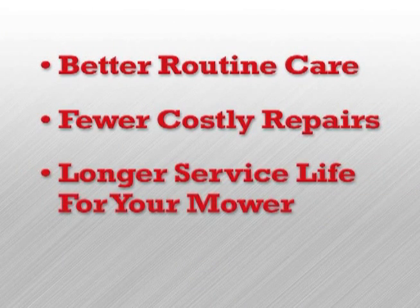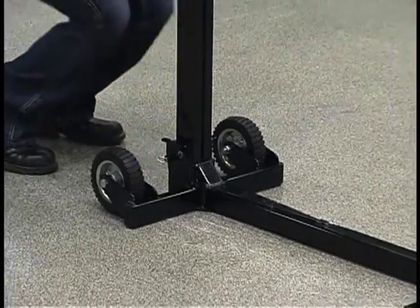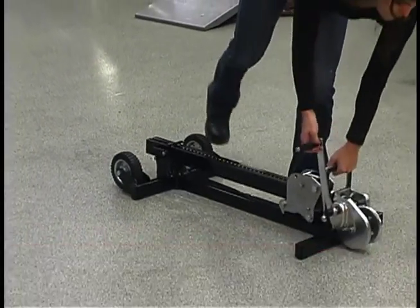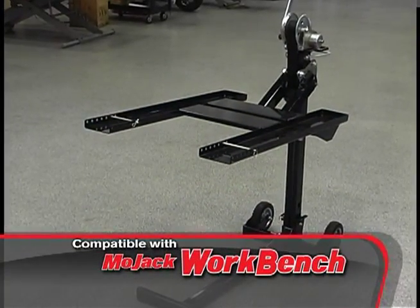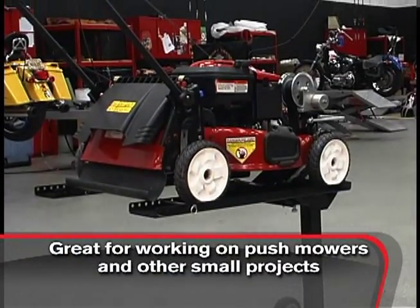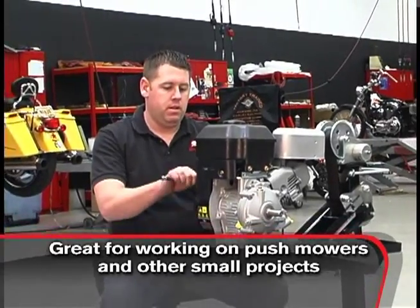A longer service life for your machine. The Mojak Pro is compact and simple to assemble or store. When you're done, simply pull the release pin and the Mojak folds to a 6-inch height for easy storage. The Mojak Pro is also compatible with the optional workbench attachment, which gets your push mowers and other small projects off the ground to a comfortable working height.